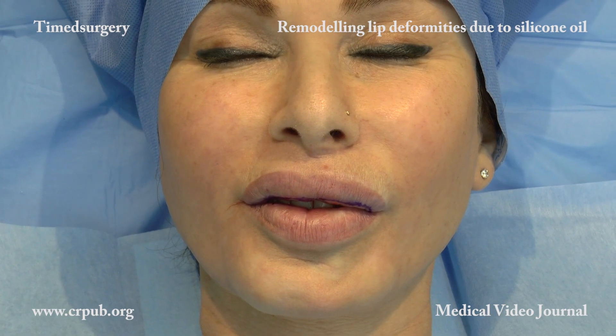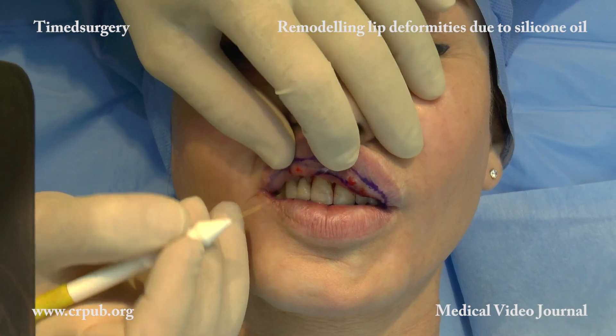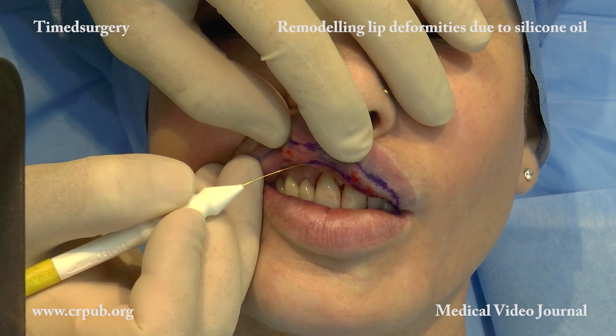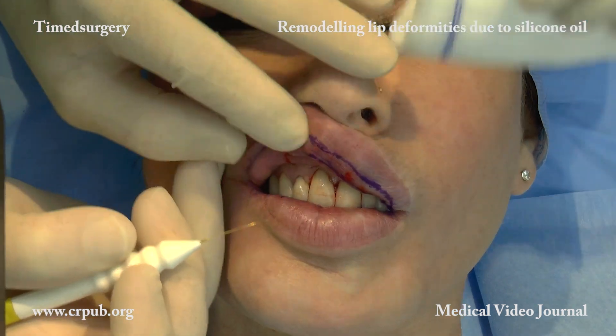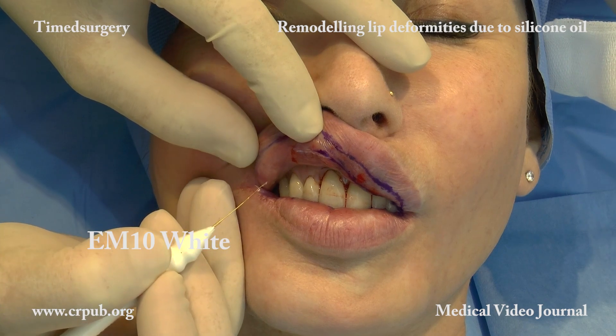It should be borne in mind that the incisions must be made in a non-visible area. The preoperative design must be very precise. We need to evaluate any congenital asymmetries of the lip, which is often longer on one side, and the asymmetries caused by the injection of silicone oil.